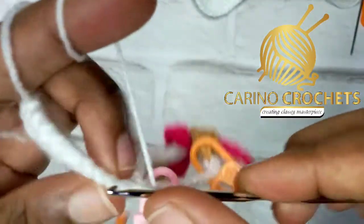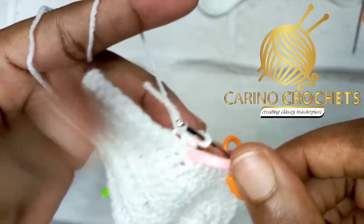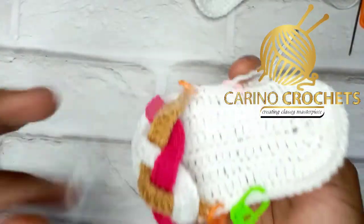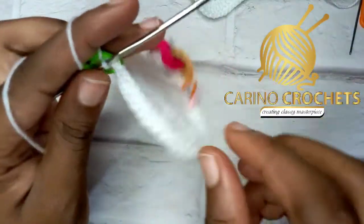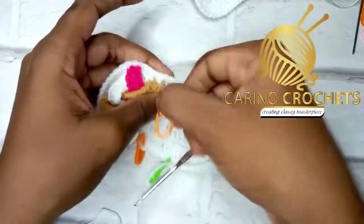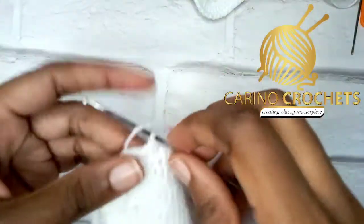Chain one, then single crochet around, picking the front loop only, working the ends along. That's the first, second, third, fourth — go ahead and work until you get to the other side. After completing the single crochet row, you can see the loops left behind. Remove all the stitch markers as we don't need them anymore.